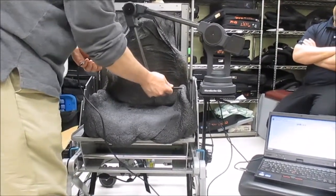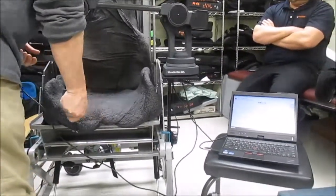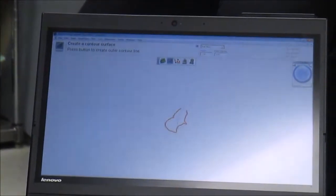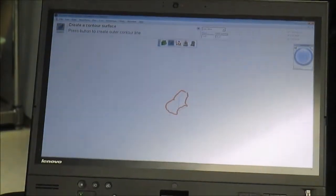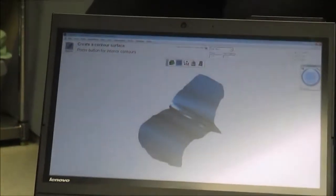He's drawing that — drawing the outline of the fitting. There it is. That is so cool.